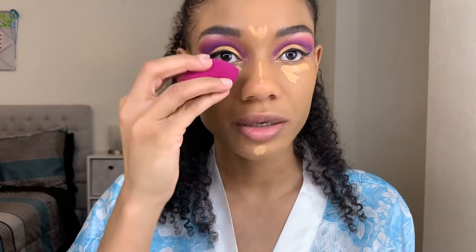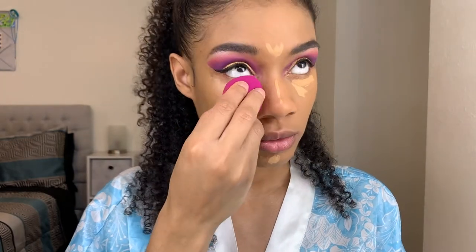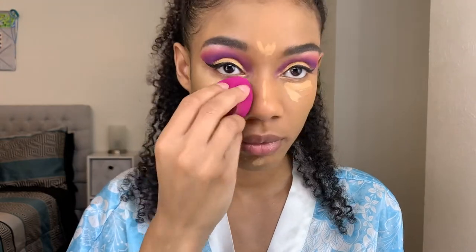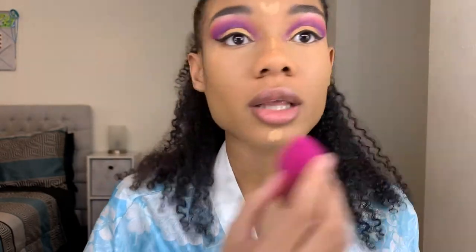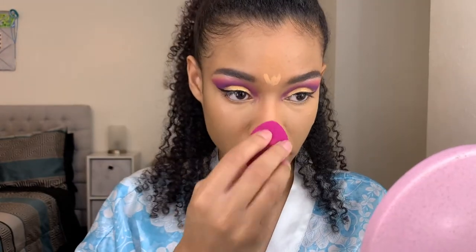I don't want to use the big sponge all over again because it's so big, but actually I'm going to use just the tip of it. This sponge is amazing — the other e.l.f. sponges I have are much older. I don't know what material they're using for this but it's doing a great job at blending, plus it was only four dollars.